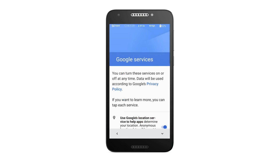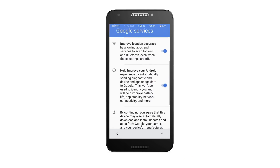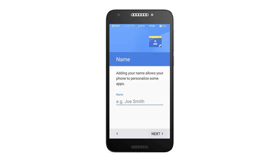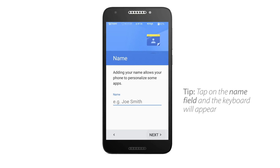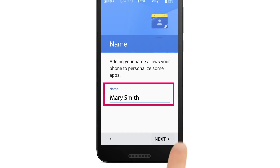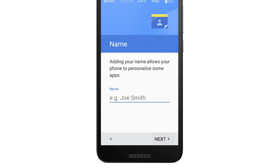The next screen will give you the option to disable some specific Google services. Scroll down or tap the down arrow button to review the options. Once you reach the bottom, tap the Next button to continue. Next is the option to personalize your phone with your name. Type your name here, then tap Next to continue. You can also skip this step by just tapping Next.